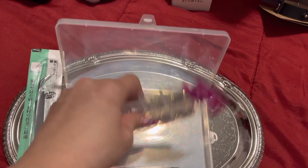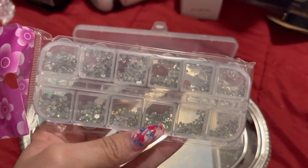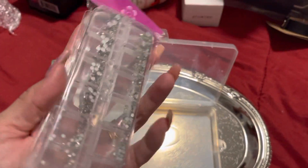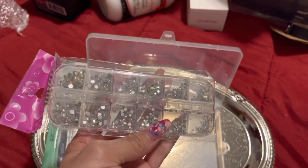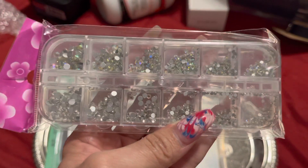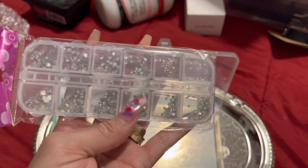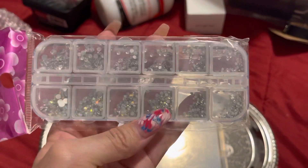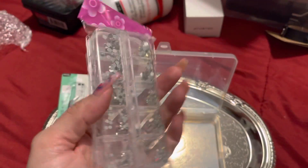The color is so pretty. These are AB crystals — they are super duper cool. Look at this, amazing! I'm so happy to have received this today. I heard that these AB crystals are very, very nice, like the Swarovski ones.